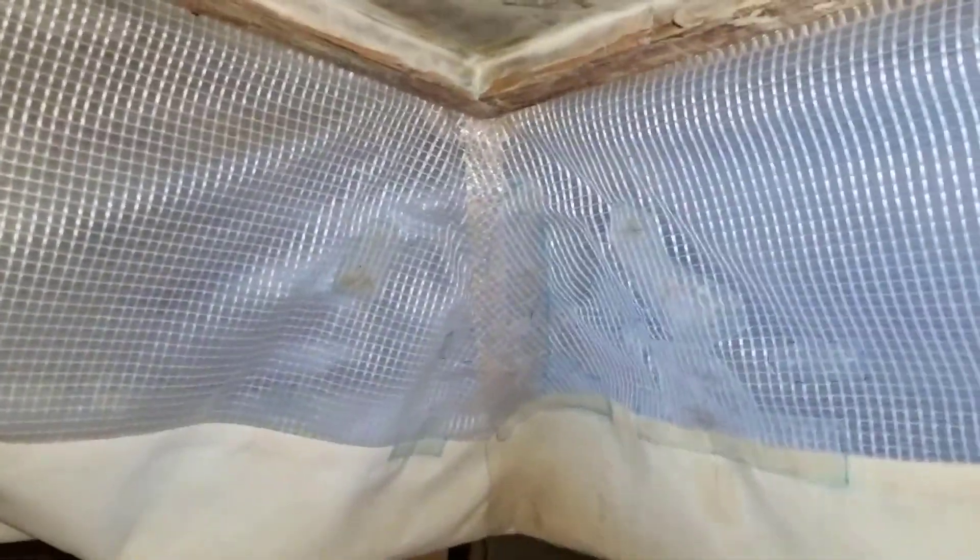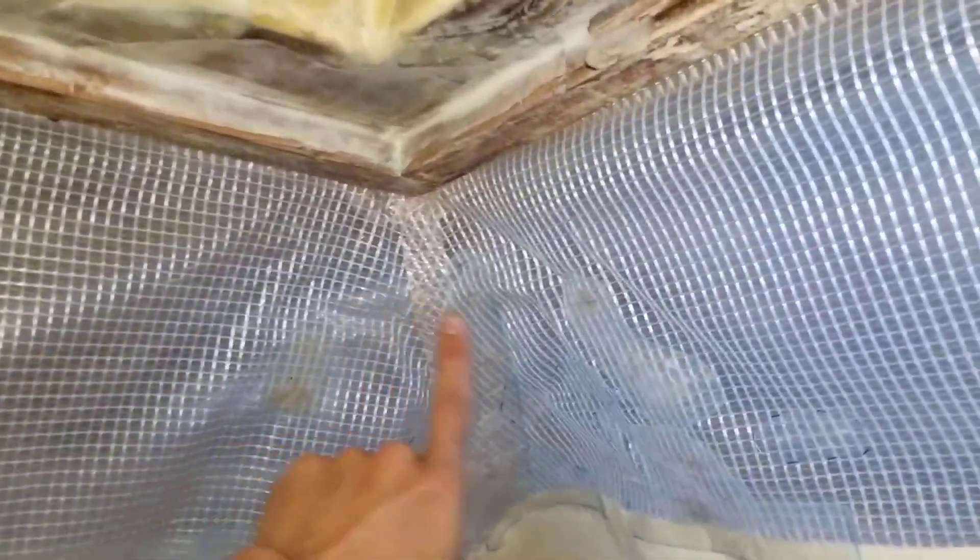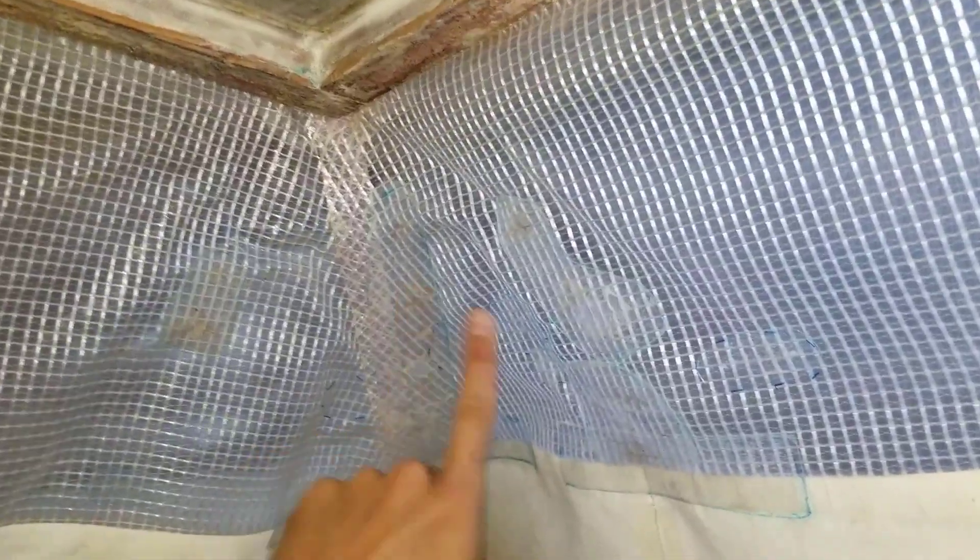The skirt has some patches. It tends to — the most common place for damage is on the corners. So you'll see on the inside and the outside it's been beefed up here with all these patches.